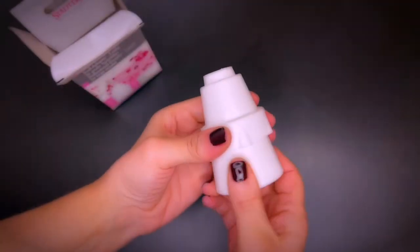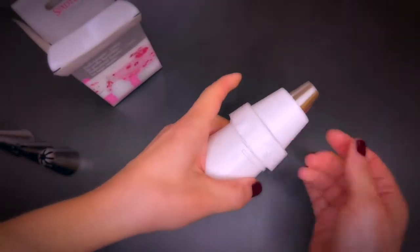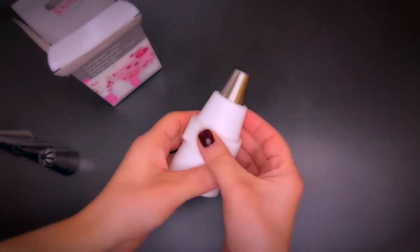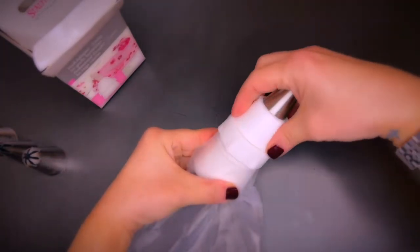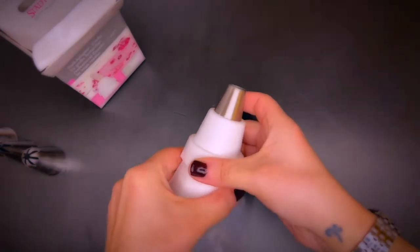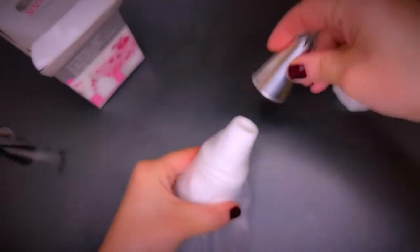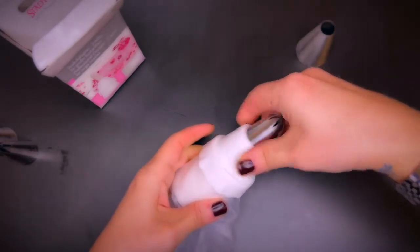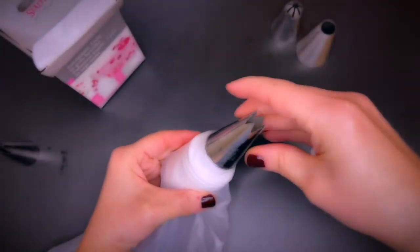A coupler is a very practical device if you want to use different nozzles without making separate piping bags for the different nozzles. There are different sizes for different tip ranges. You simply insert the bottom part of the coupler in your bag and then add the tip with the ring of the coupler to screw the tip in place. Now you can change the piping tip anytime you want. Be sure to verify if the tips you want to use really fit into the couplers you have before starting to pipe.